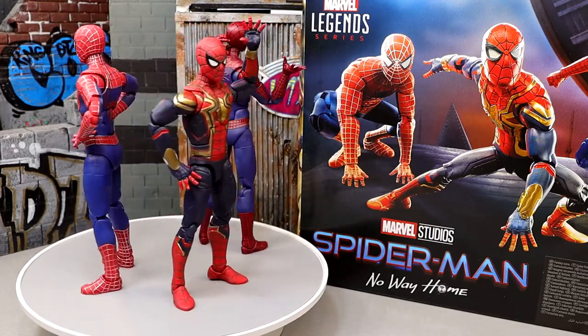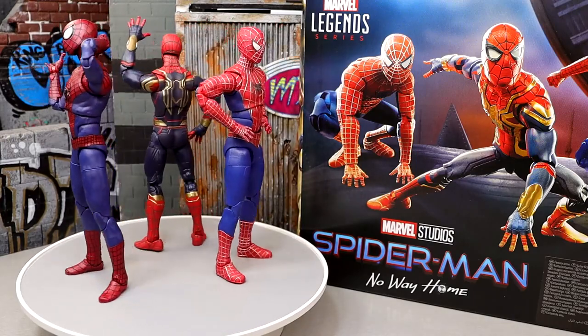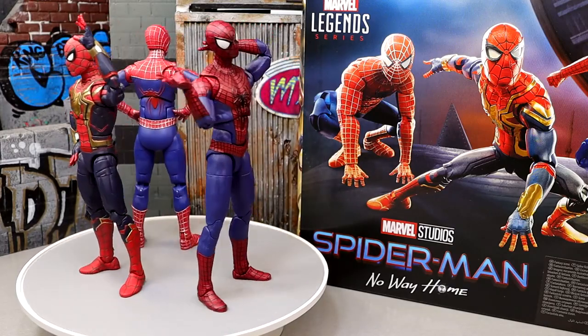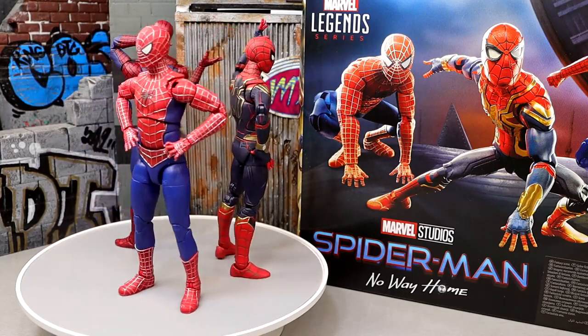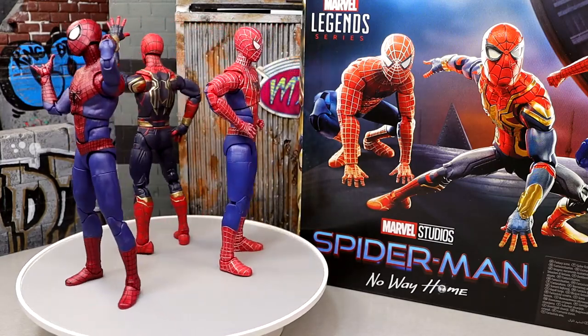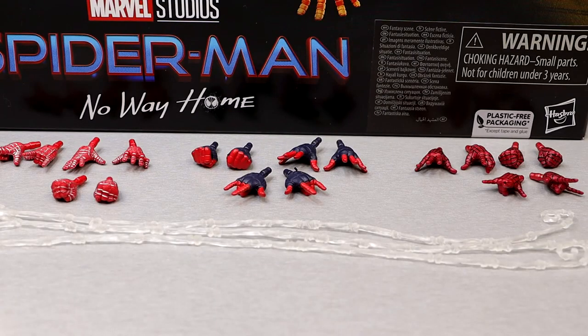We're going to cover every single accessory from every single figure. Since this is a pack, we'll cover all the accessories together. We're not going to worry about which hands go with which figure specifically — I'll let you know where they go. Getting into the accessories, you get a bunch of interchangeable hands and three web shooters or strings of web. There's not a ton going on with accessories — no interchangeable heads, which was a big gripe from a lot of people.